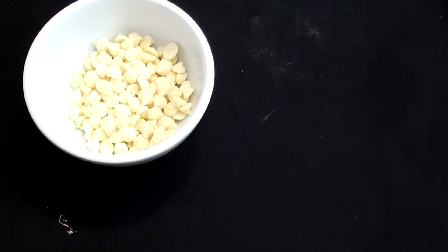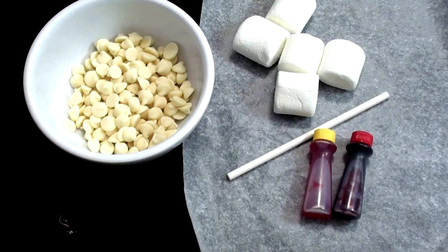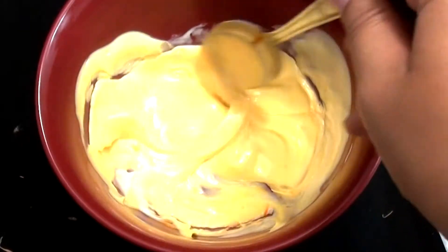For our marshmallow candy corns, the things that you need are white chocolate, parchment paper, marshmallows, a lollipop stick, and red and yellow food coloring. Melt your white chocolate.